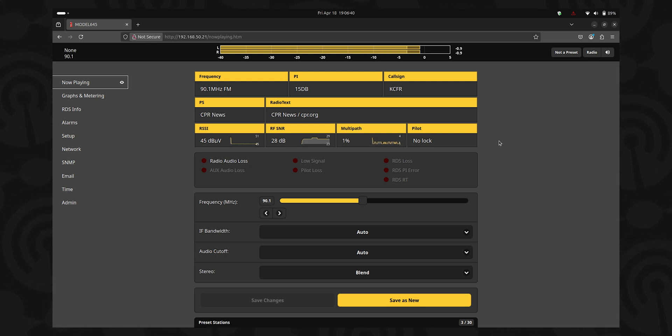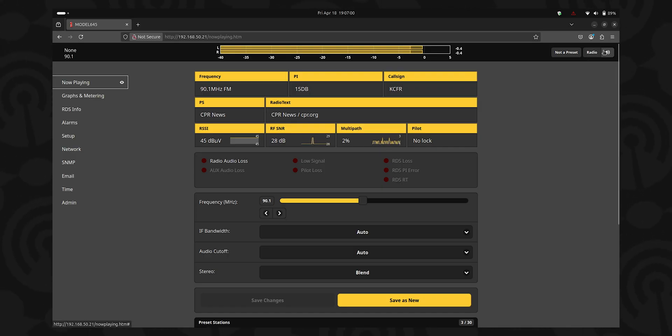Once you get your IP address configured and your receiver connected to audio and network, that is where the real fun begins with the SightStreamer 2. We've jumped into the web interface here. We can see some information right off the bat about the station — obviously our frequency, some RBDS data, some signal strength, stereo pilot, alarms, etc. To listen to the station, all you have to do is come up to the corner and click the little speaker icon to the top right, and the audio will start to stream to your web browser. And there it is — you can hear the station.